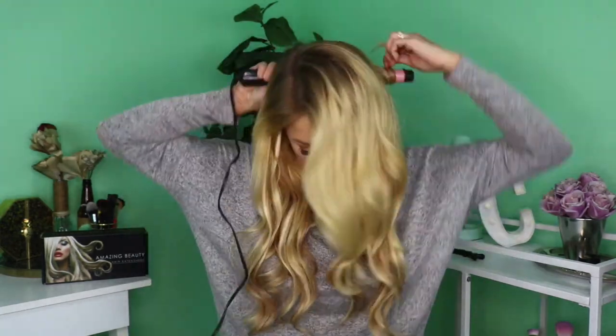Now I'm going to start on the other side, doing the same thing — just grabbing fairly large sections of hair and curling away from the face. Then all I do is run my fingers through the curls so that it softens just a little bit and looks really natural and pretty. I absolutely love these hair extensions. From here there are a couple of options: we can leave it down and keep these beautiful curls as they are, or we can pull up a portion of the hair and do a half-back hairstyle leaving some portions down, which I love as well.